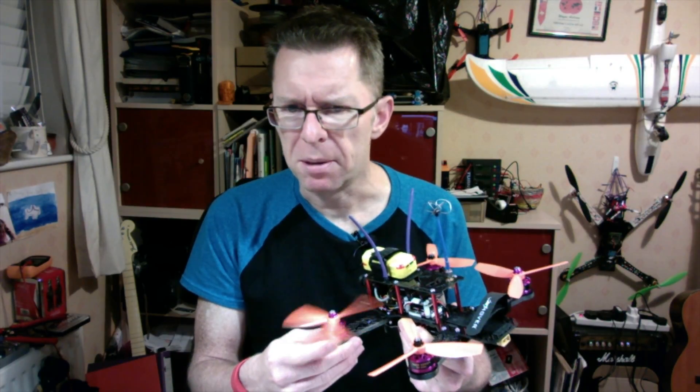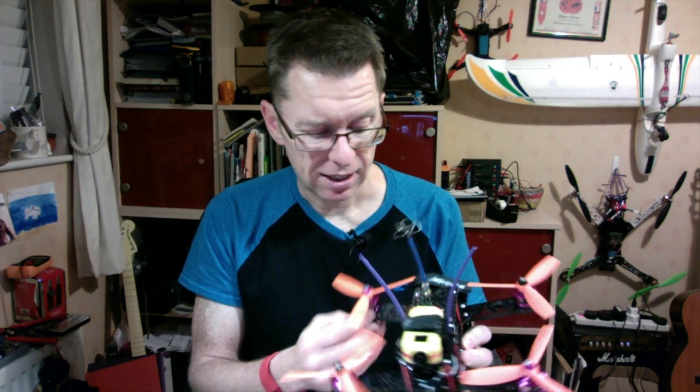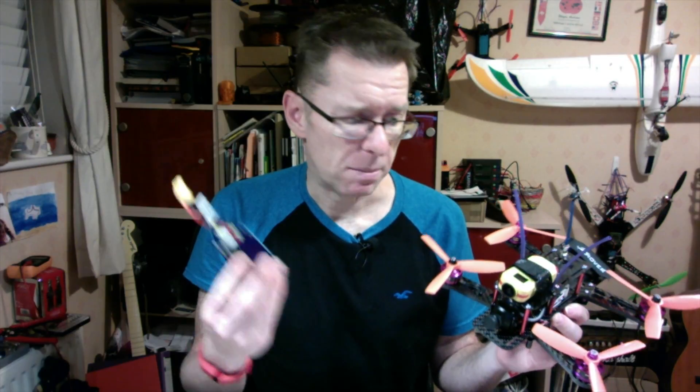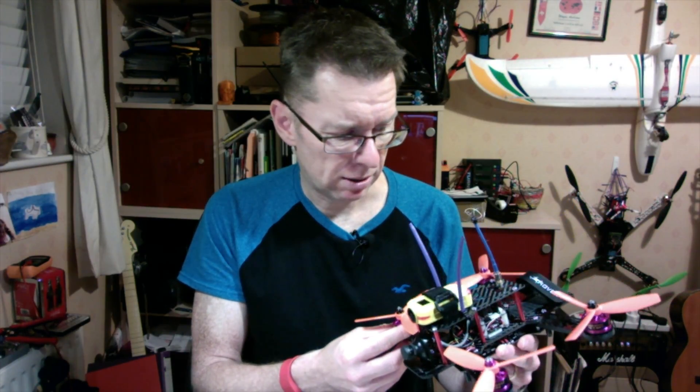The real problem I've got is this quad was really wobbly and I think it's the flight controller. I had it on a different quad and it was wobbly then too. I put it on this one and it's exactly the same. It's hard to suspect the motors at the moment because they all feel very smooth. The ESCs checked out okay, so I'm thinking I'm going to have to change the flight controller and get a seriously higher C rating battery because these things are pretty drainy.